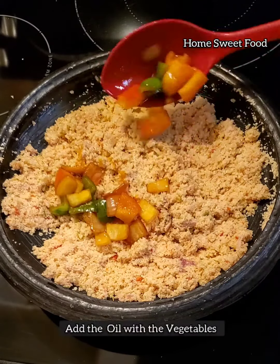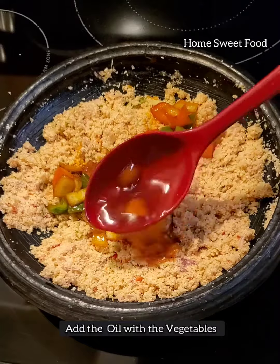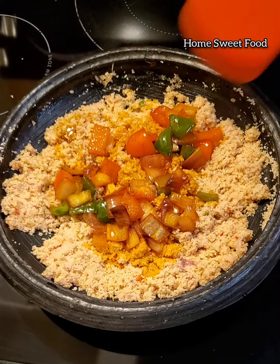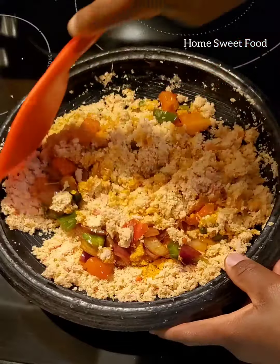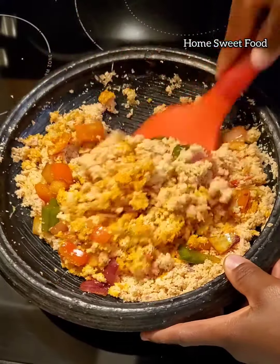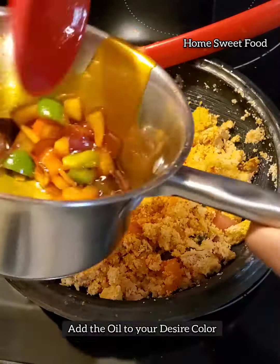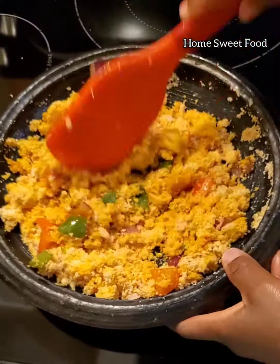So we are done mixing the gari with the blended pepper. Now add your oil with the fried onion and then the vegetables, and mix well. Serve it with your favorite vegetables and some proteins.